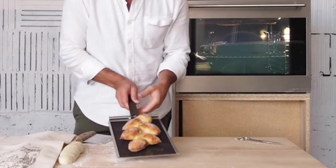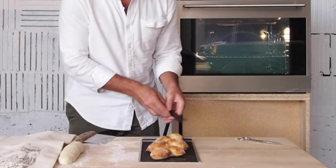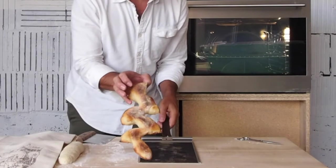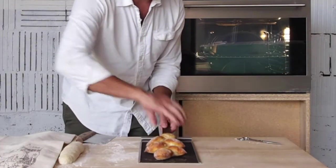And here's the finished loaf. The aluminum tray and the silicone mat moderate the heat on the bottom of the loaf, allowing you to get a darker crust on top without burning the bottom.